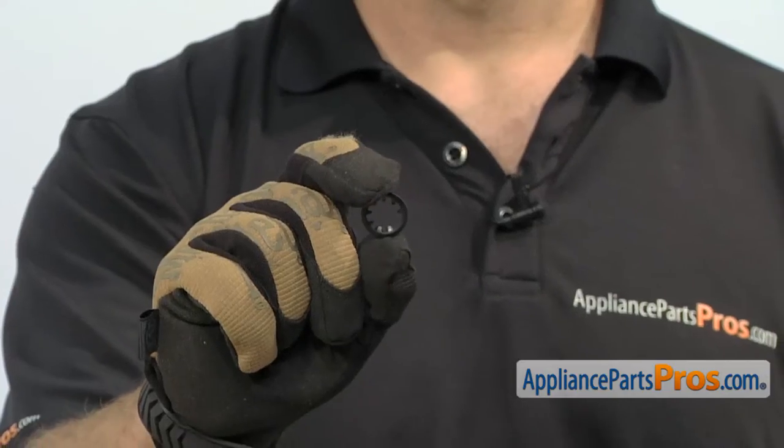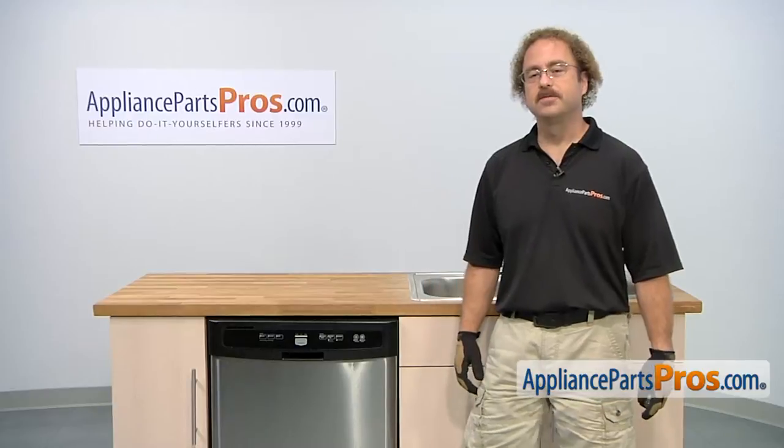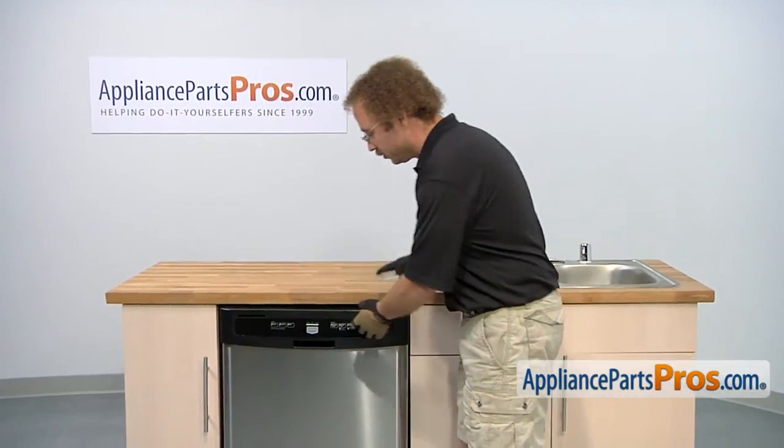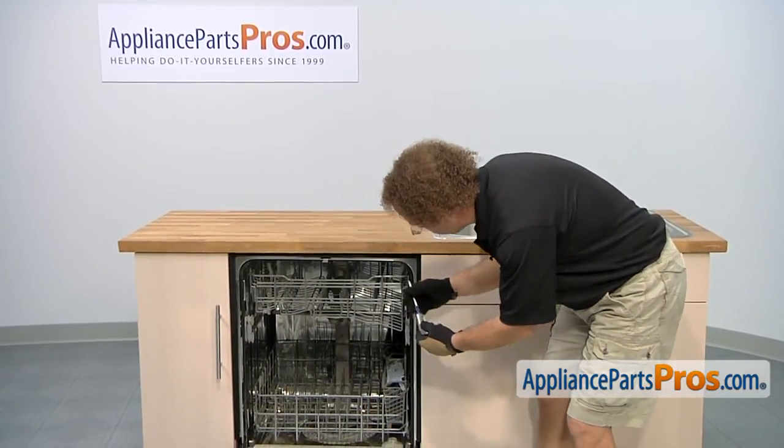The push-on retainer nut is located on the heating element leg. The main reason to be changing it is if it's rusted or damaged. In order to get to the part, we have to pull the dishwasher out. First thing we're going to do is open up the door, and then we can use our Phillips screwdriver to take out the screws.